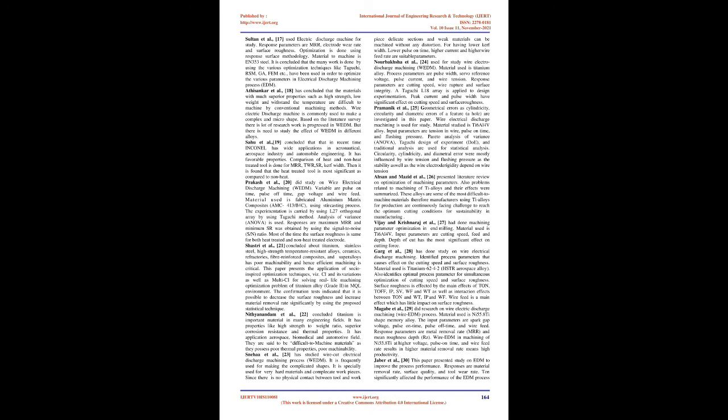Jaiswal et al. [10] did multi-response optimization of wire electrical discharge machining. Input parameters are pulse on time, pulse off time, servo voltage, and wire tension. The material selected is D3 die steel using brass wire. The responses selected are cutting speed and surface roughness. Taguchi-based DOE is used for design of experiment, and the MURA approach is used to obtain higher cutting speed and lower surface roughness.